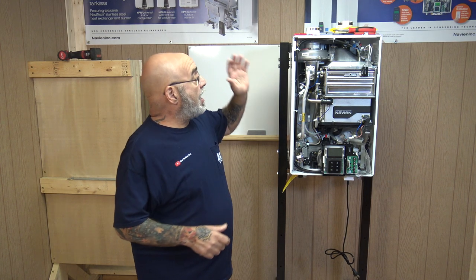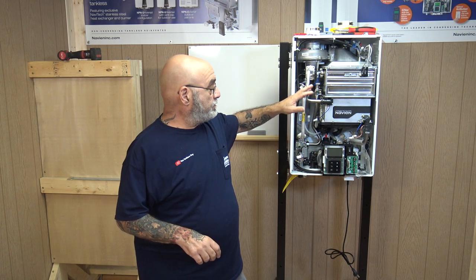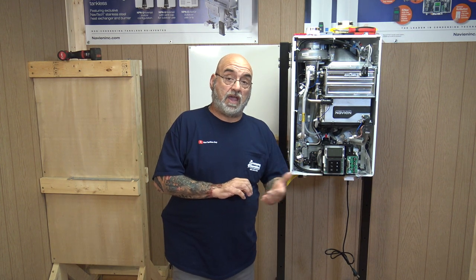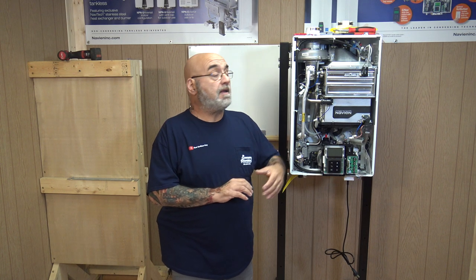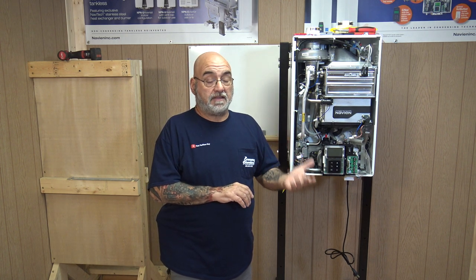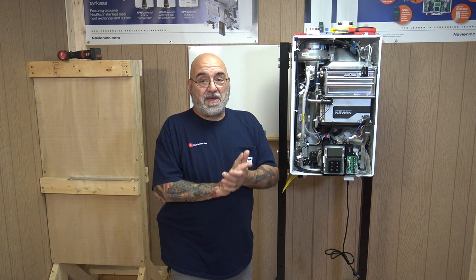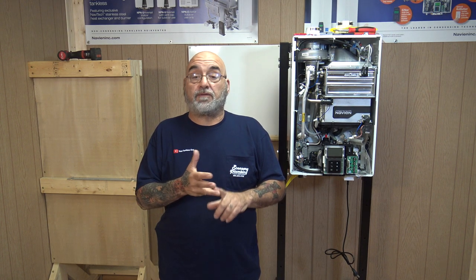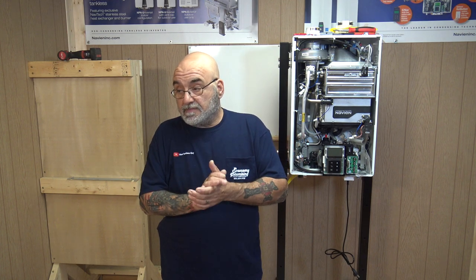All the tools will be in the description below and where you can get them. Everything comes with the unit — no need to purchase the conversion kit separately. If you need something different, call Navien tech support with the model and serial number. My email will be below if you have questions or want information on my training — I did four guys this week.